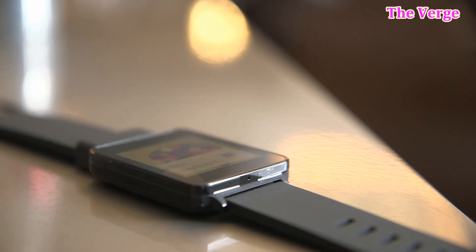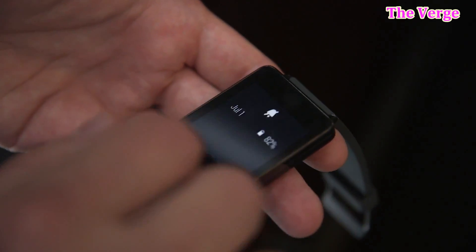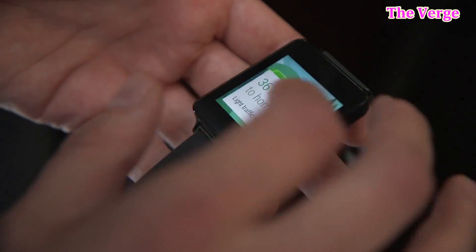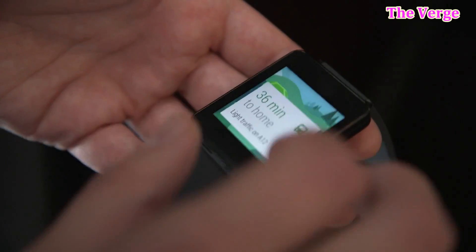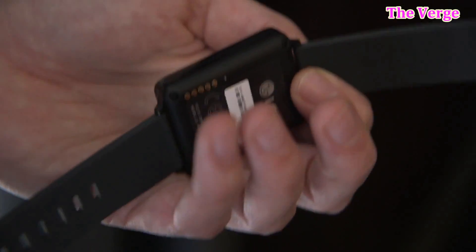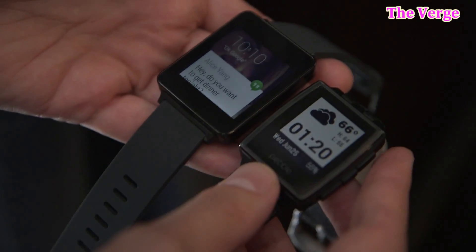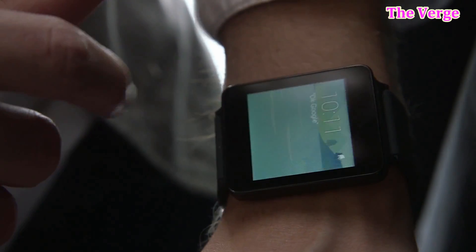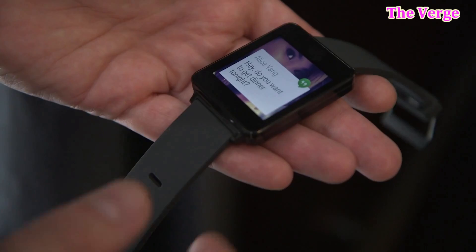The LG G-Watch is the next smartwatch I wanted to talk about. It was announced a little while back by LG, basically when Android Wear was announced, but it was officially released today, and you will be able to get it on the Google Play website for $229 starting today. This is more of the mid-level Android Wear smartwatch. It does have a plastic build and a rubber band. It is pretty thick, and you could kind of compare it to the Pebble Steel thickness-wise. It is running Android Wear and it is going to be one of the first Android Wear smartwatches out.